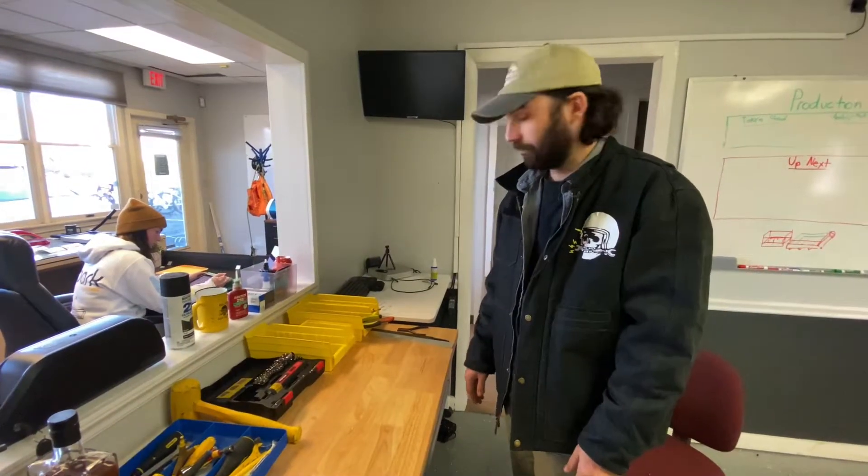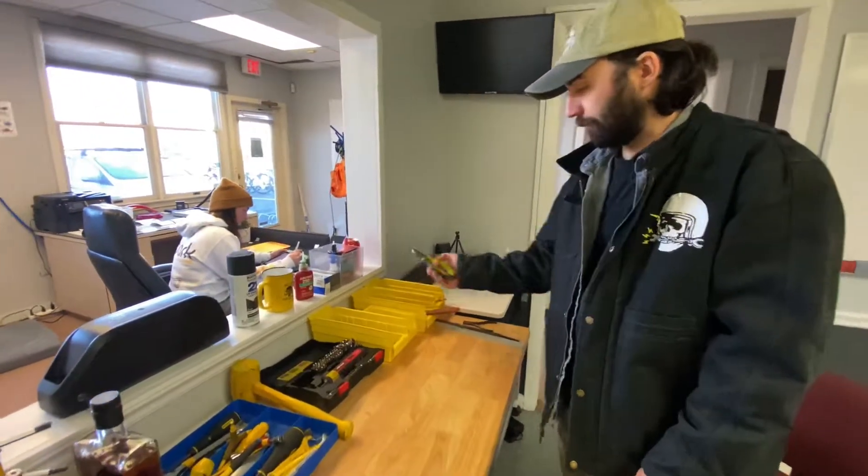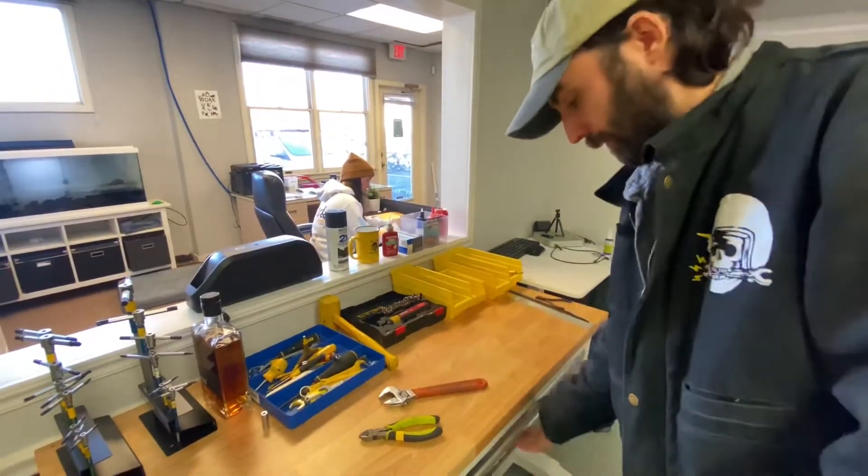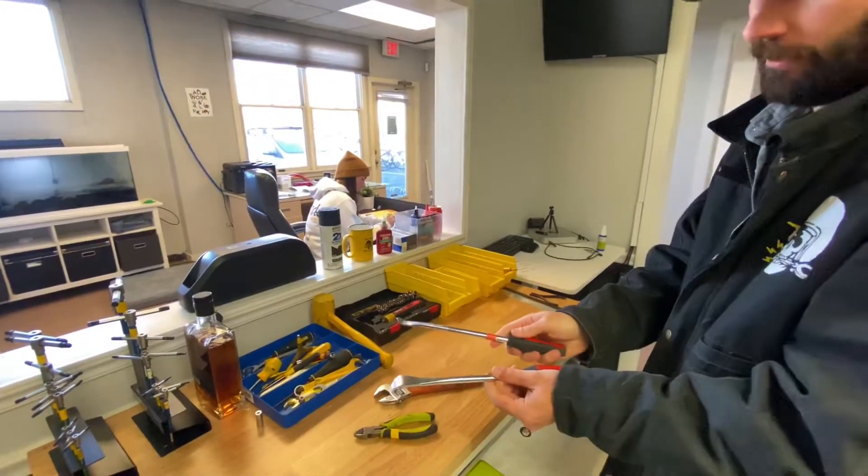We're going to talk about the tools that you need to get this job done. The first one is going to be your cutters, an adjustable wrench, and your tire irons.